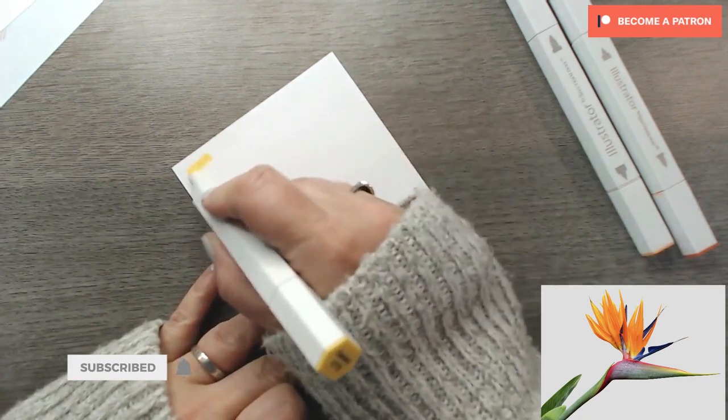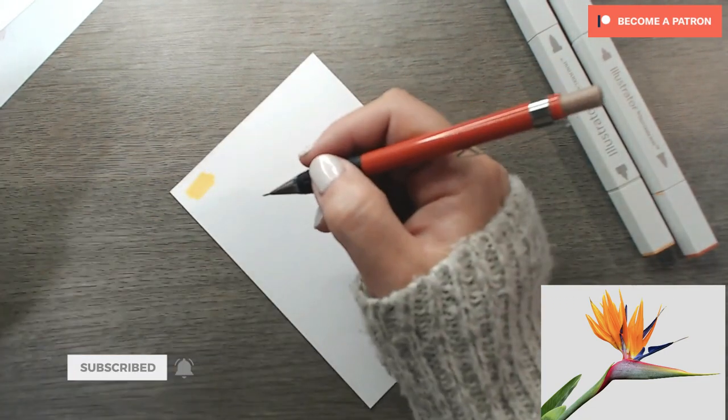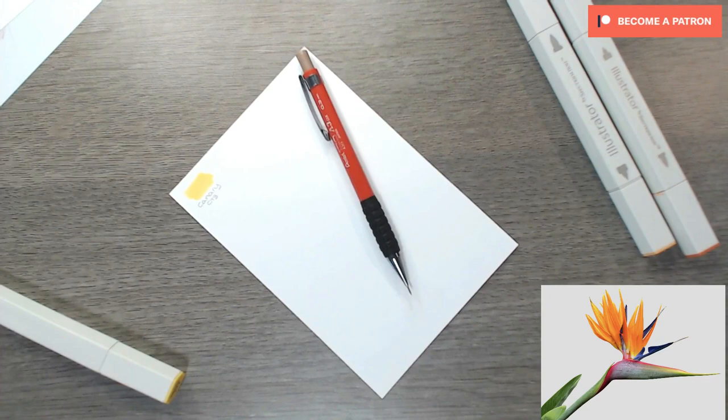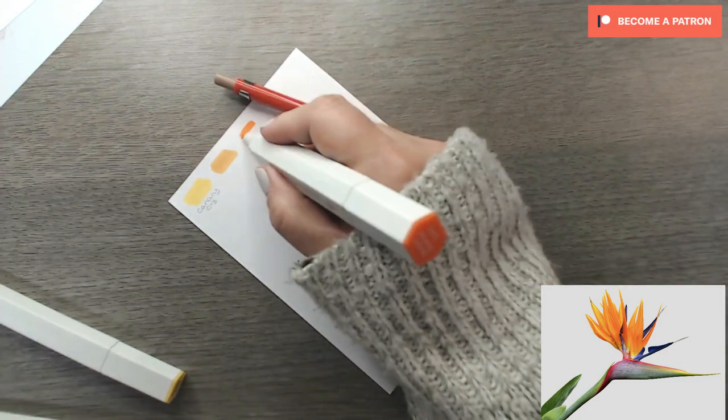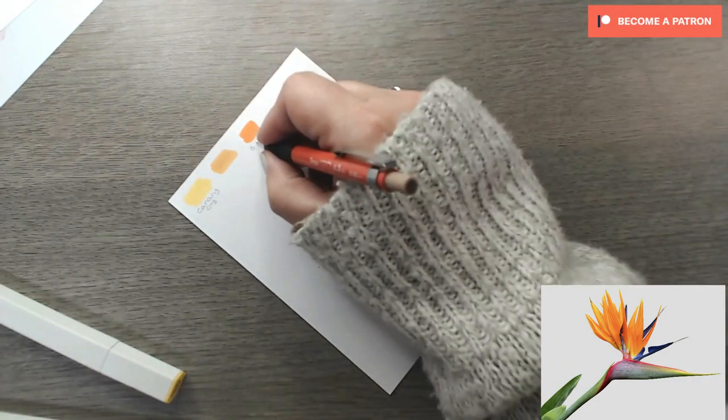I decided to time-lapse the video as in total it was just over an hour long, and I wanted to keep it at a length that you would be quite happy to sit and watch and listen while I talk you through the tutorial.